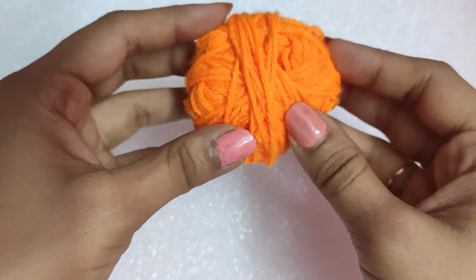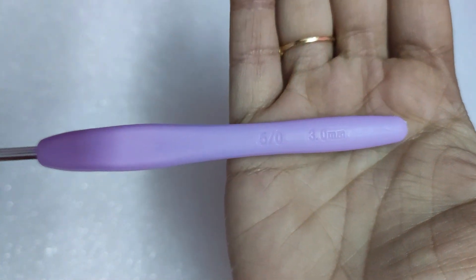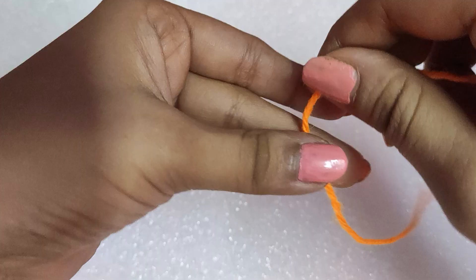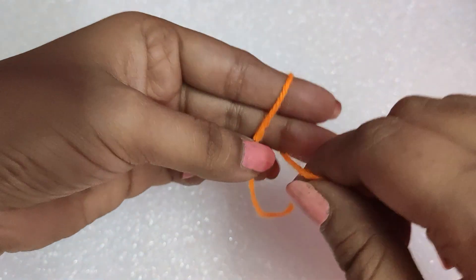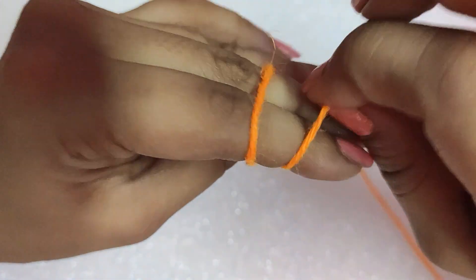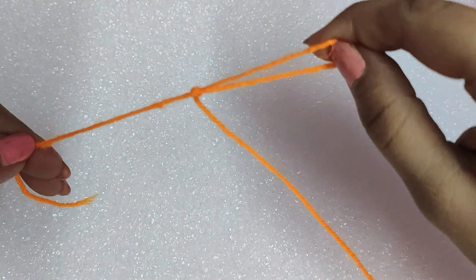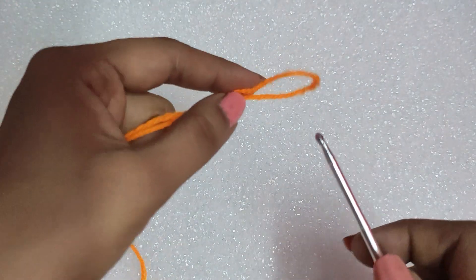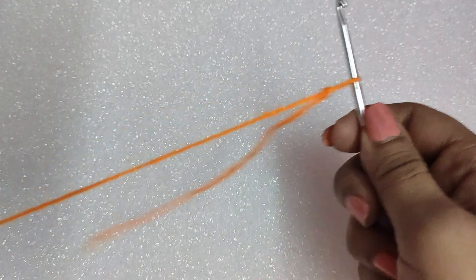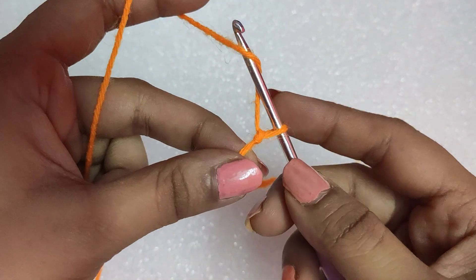In this project, I have used a 4-ply acrylic yarn and a crochet hook of size 3mm. So let's begin. We will take the yarn and make a slip knot. In my first video, I have shown how to do a slip knot and I will attach the link in the description box. The slip knot is ready and we will insert the hook in it, so the hook contains one loop already.